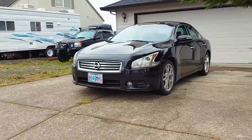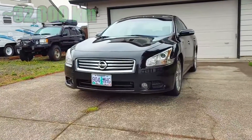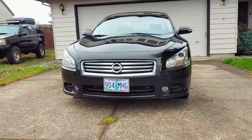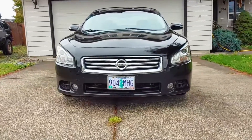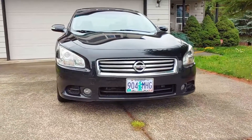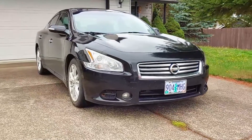Nissan recommends replacing the brake fluid in this car every 20,000 miles or every two years under normal driving conditions, and every 10,000 miles or once a year when driven in severe conditions. Brake fluid easily absorbs moisture out of the air, which can lower its boiling point and cause a dangerous situation when braking hard, so it's a good idea to change it on a regular basis using a fresh bottle.